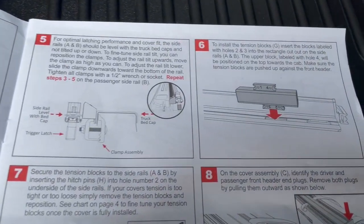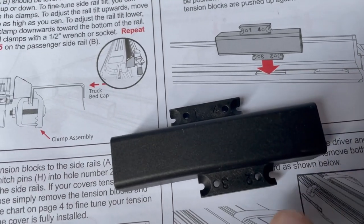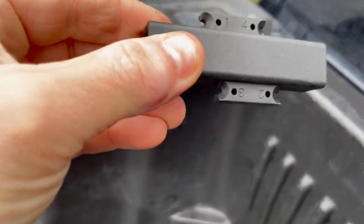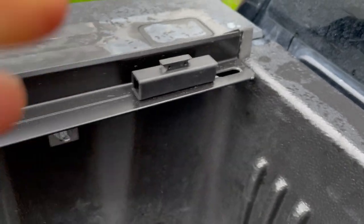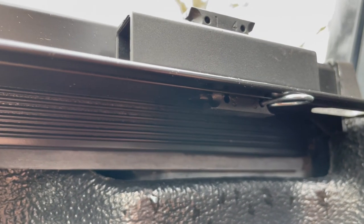Let's go ahead and start installing the tension blocks. As noted in the directions, these are the tension blocks and they're numbered on the bottom — two and three, and four and one. As shown in the image, you want to make sure you put number two down into the groove on the side rail here, in the second slot pushed up against the cab as close as possible. Then you grab the hitch pin and insert it where it says two on the bottom. We're going to do the same on the passenger side.